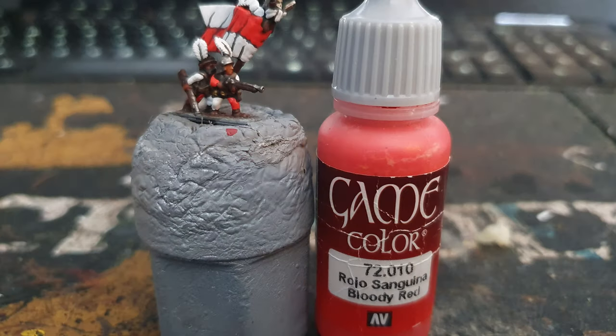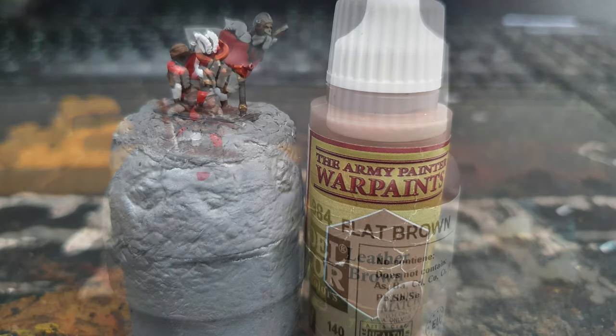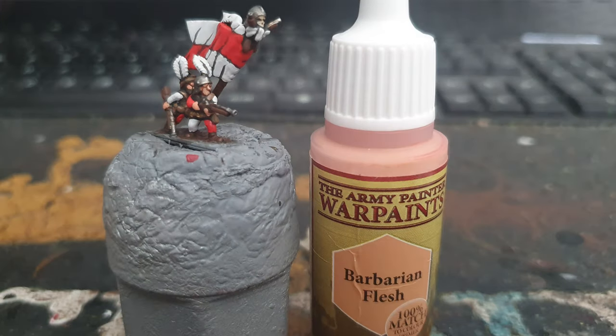I used Vallejo Bloody Red to layer up the red areas on the clothes and banner. I used Army Painter Leather Brown to layer up the hats and satchels. I used Vallejo Flat Brown to layer up the wood on the guns and banner pole. And lastly I used Army Painter Barbarian Flesh to layer up the skin.